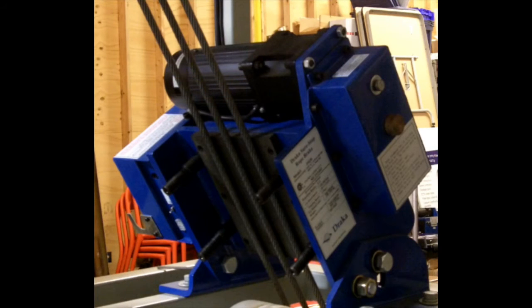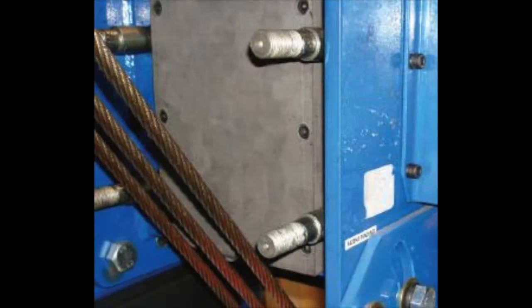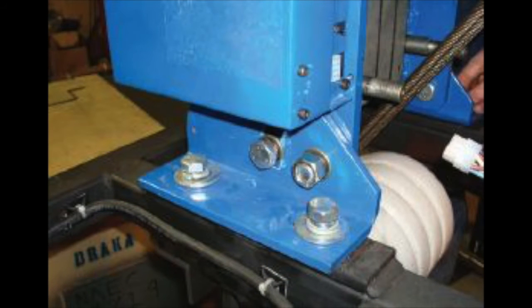Place the rope brake assembly on the machine frame where you have drilled the mounting holes. Align the inner plate with the ropes. Using the grade 8 bolts and hardware, loosely attach the rope brake to the machine frame.